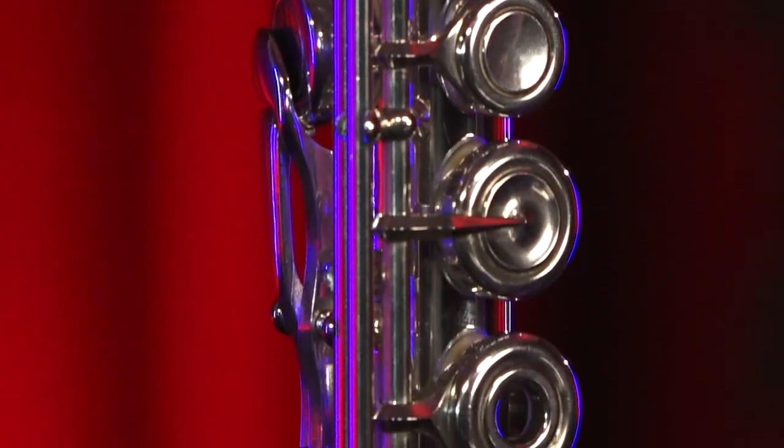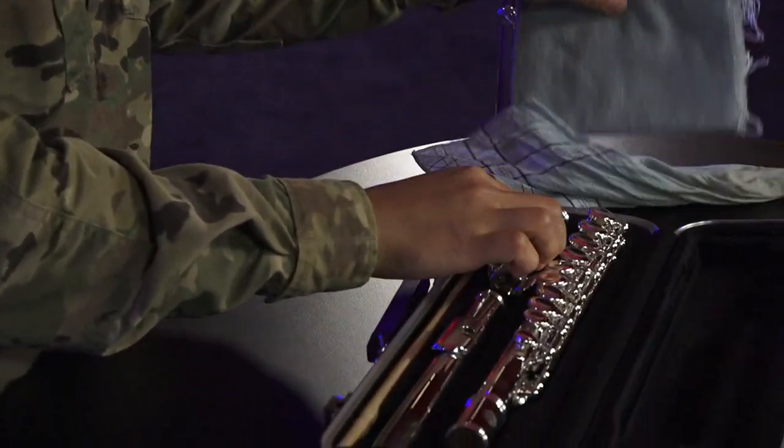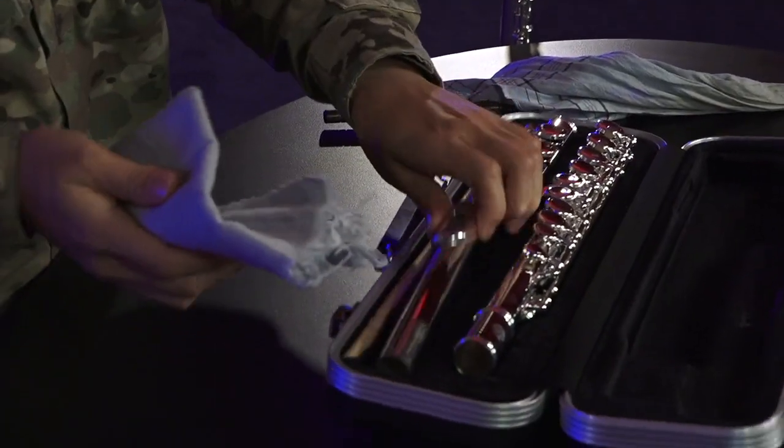Have you ever wondered how you can get a better sound or make every breath count? In this video, you'll learn how to open your case, put your flute together, hold it correctly, and play your first few notes. So grab your instrument and get ready to follow along.